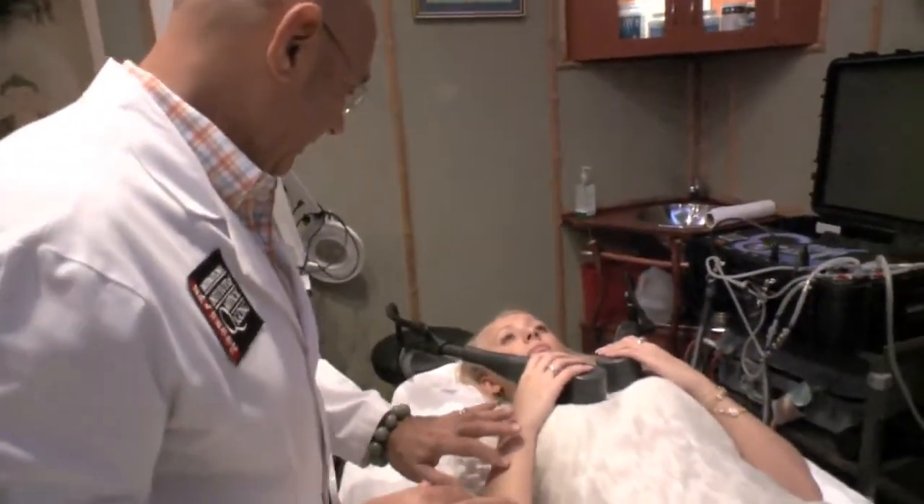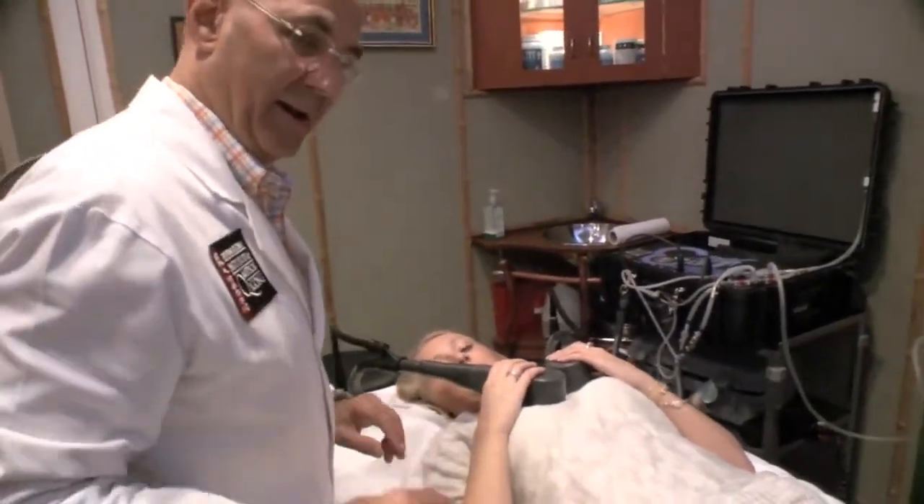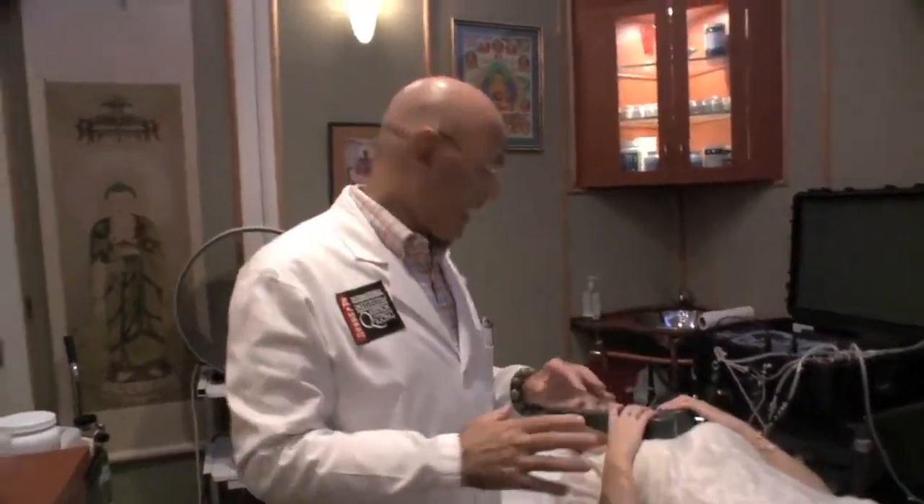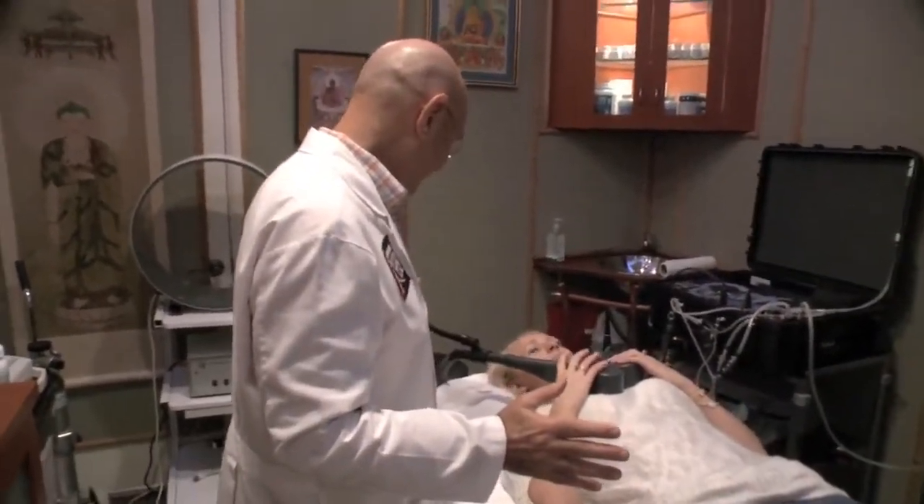Now if I touch — did you feel a little shock? And what about if I touch your foot — feel a little shock? So what it's doing, it's sending a little electrical charge through her body, and as it does that she doesn't really feel anything. It sends that electrical charge, so if you have a bacterial, viral, or fungal infection, it clears it out.